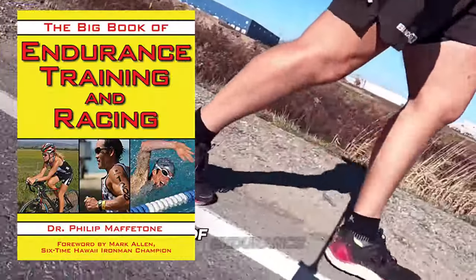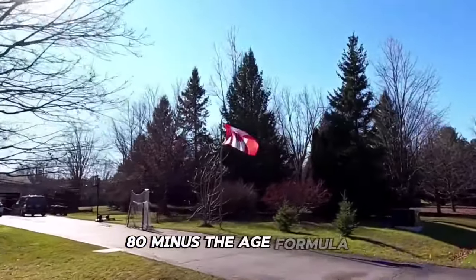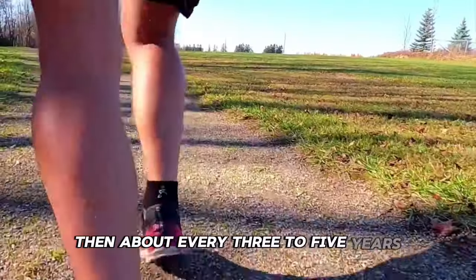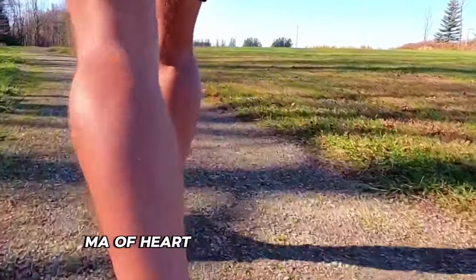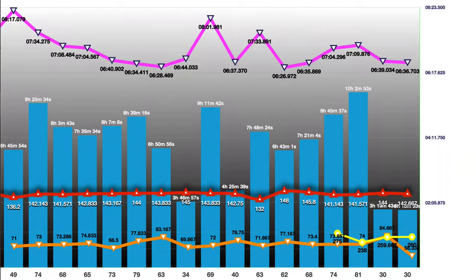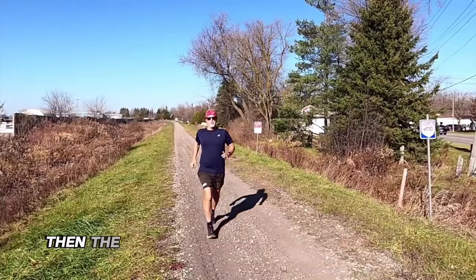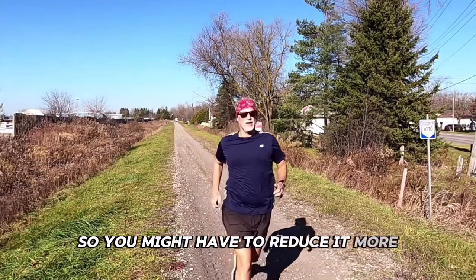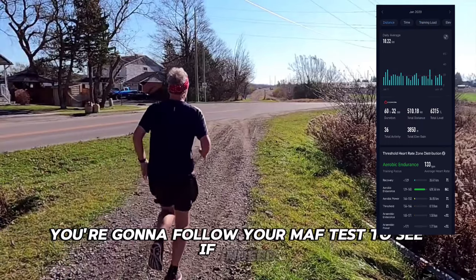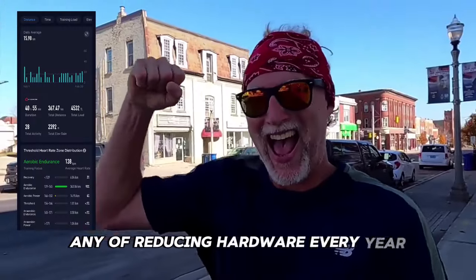Dr. Phil Maffetone talks about it — nowhere does it say that every year you have to reduce your heart rate by one beat. In the big book of endurance training and racing, what's discussed is that we keep that 180 minus age formula. If you're feeling good and getting faster at that heart rate, then about every three to five years you might have to reduce that MAF heart rate by a beat or two depending on your condition. Reducing your heart rate every year is absolutely not true.